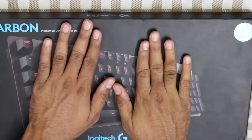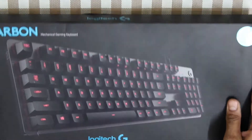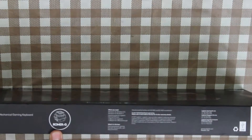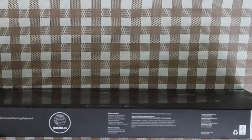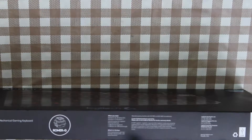First we will start with the box itself. On the front we are presented with the image of the keyboard. On the sides we have the Logitech branding. Here again it is stated that the G413 Carbon contains Roamer G-switches. There are some details here, and on these sides you can see the model name.